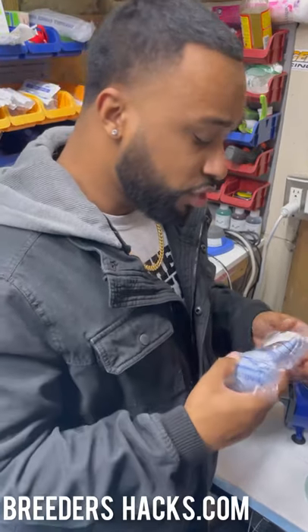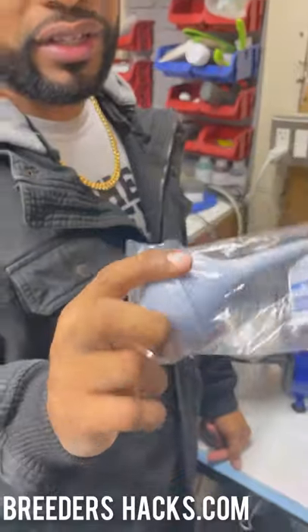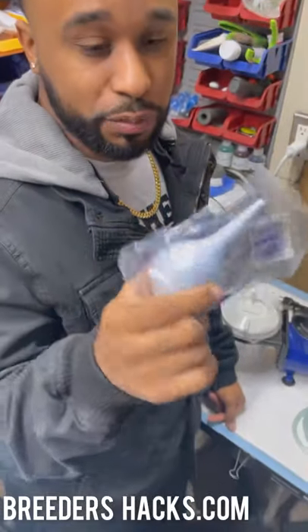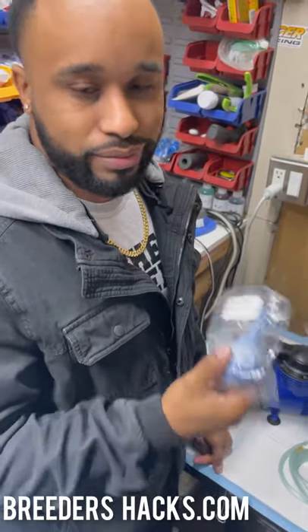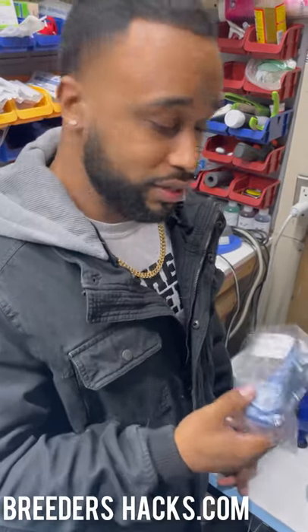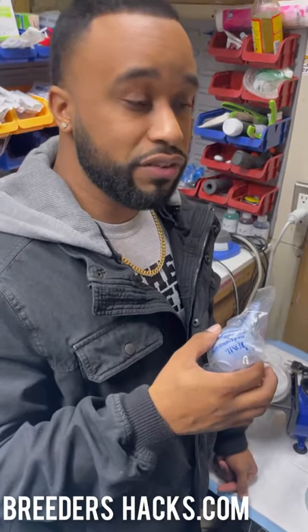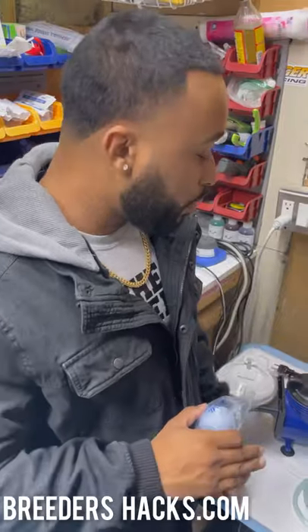This is the old-school way of doing it. We do include these handheld aspirators in our puppy care kits. They work decently — if you don't have anything else, I'd recommend using one. But if you want something truly effective and efficient that will eliminate mucus and take it right out of the puppy, this is what I recommend.